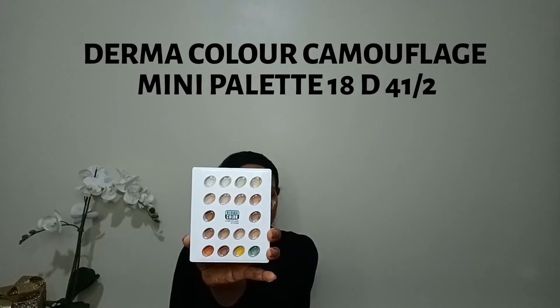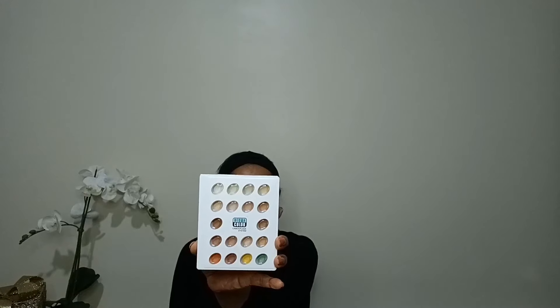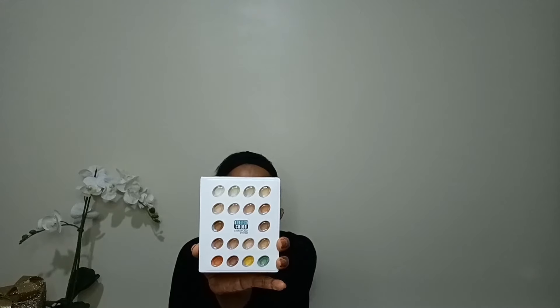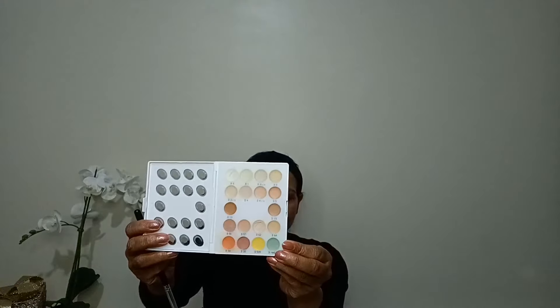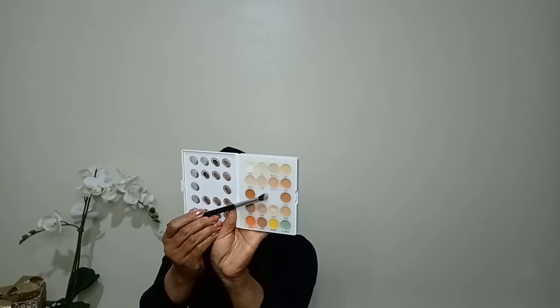For color correcting I'm using the Derma Color Gamma Floss Mini Palette 18 D4 1/2 — you can see there are lots of colors in there. For correcting I'm going to use the peach color. I'm taking a small brush and applying it where I need it, like under my eyes, near my mouth, and wherever I have uneven skin tone.